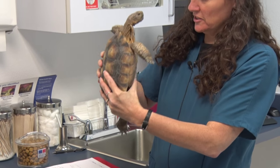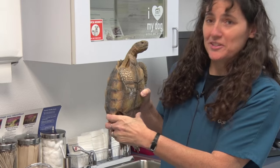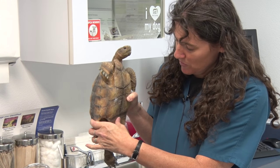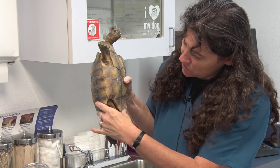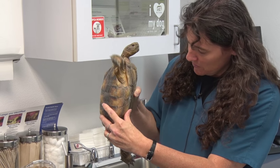We always like to turn them over and take a look — first to make sure they are the sex we think they are. We do have a little boy here. And just to make sure we don't see any abnormalities on the underside of the shell at all.